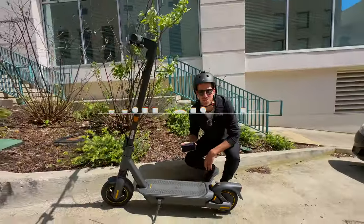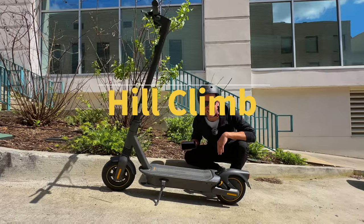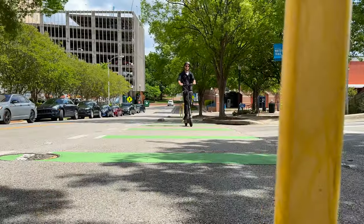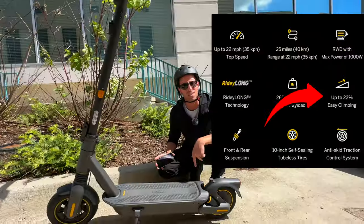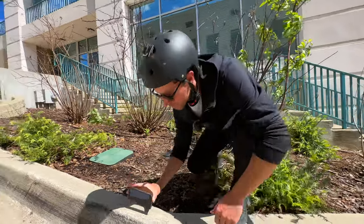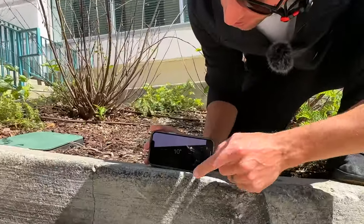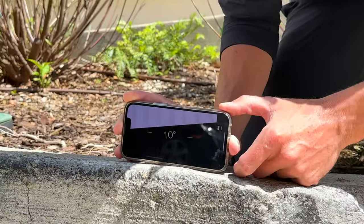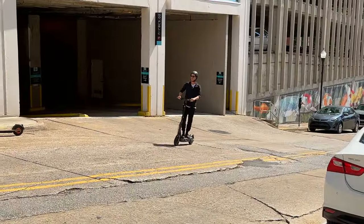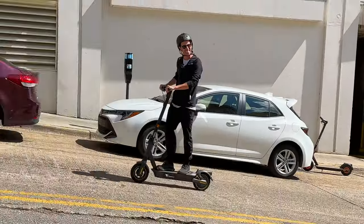While cruising downtown, we found a super steep hill. With this 1,000-watt rear motor, we've got the power to carry us up hills — they rated it up to 22% grade. We got a digital level on the iPhone showing around 9 to 10 degrees, and this thing is steep. Let's put it to the test and see if it can handle it. Easy.